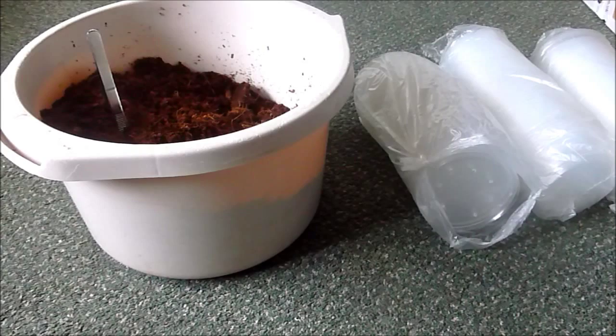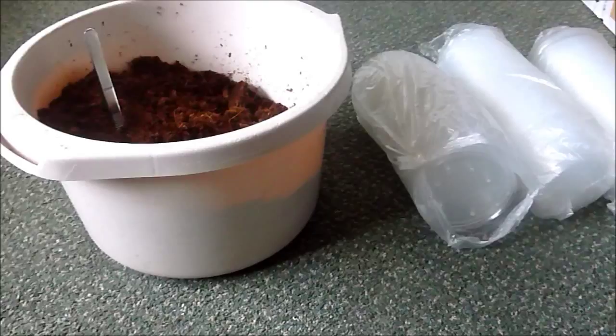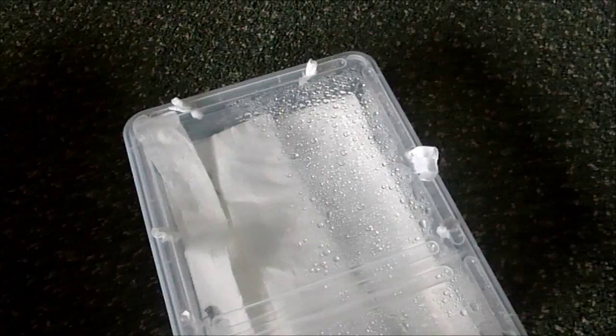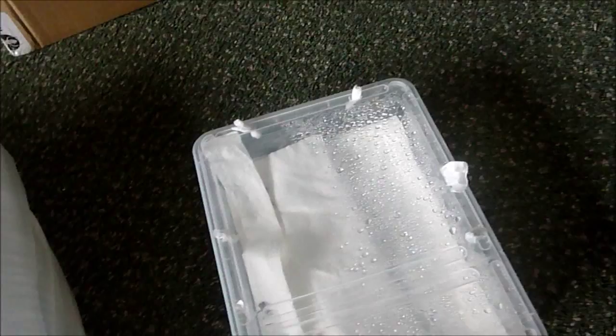Hey everyone, how you doing? It's Tranchi Dan here and I'm going to be doing a quick video. Basically I'm going to show you how I'm going to be keeping my OBT spiderlings. They are now pretty much all molted into second instars. I've got all the stuff ready - the bedding, all the lids and enclosures which I drilled out yesterday. There are some of the spiderlings. I'm literally going to just pot a few up to show you how I'll do it, then show you when they're all done, and give you an estimate of how long it took.